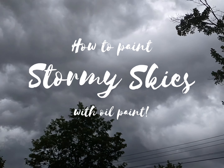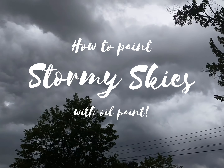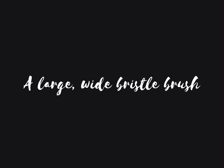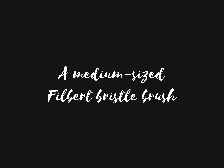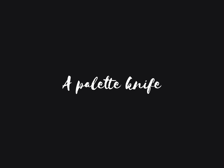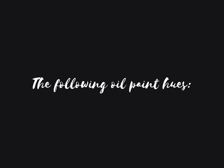How to paint stormy skies with oil paint. Today you'll need a primed painting surface, a large wide bristle brush, a medium-sized filbert bristle brush, a small round or filbert brush, an extra large wall painting brush, a palette knife, some linseed oil, and the following oil paint hues.